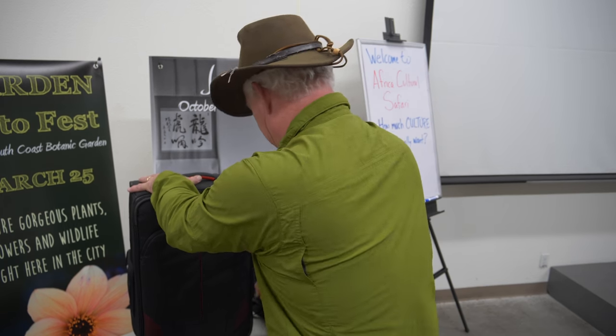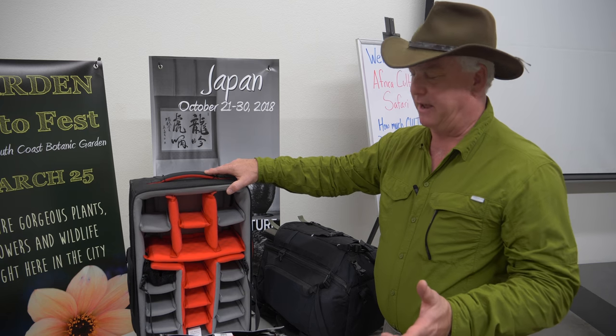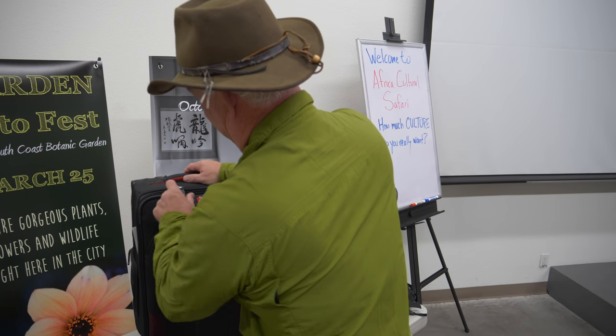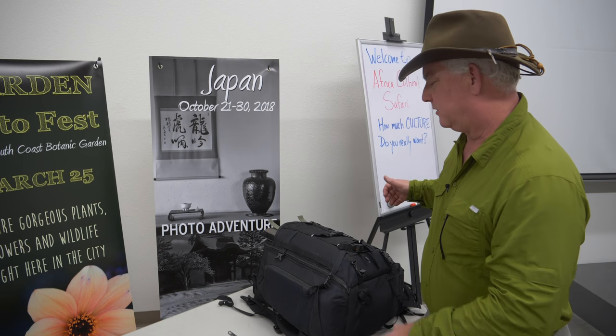How are you going to get there? Two choices in my opinion. You can do a rolling bag — a Manfrotto, Think Tank, or Lowepro rolling bag that fits all the camera stuff. The advantage of a rolling bag is you can roll it through the airport. The disadvantage is that when you're out in Yosemite, Death Valley, or on safari hiking, you can't roll it — you're carrying it. So I use a backpack.